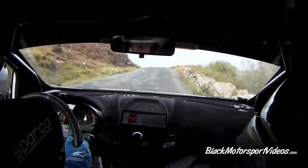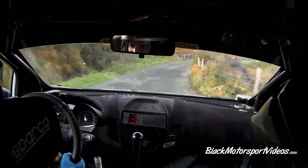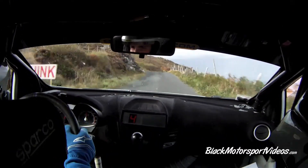3 left over Crest, into long 4 right, 40. 4 left opens, 60, 3 right over Crest, into caution, 6 left over Crest.